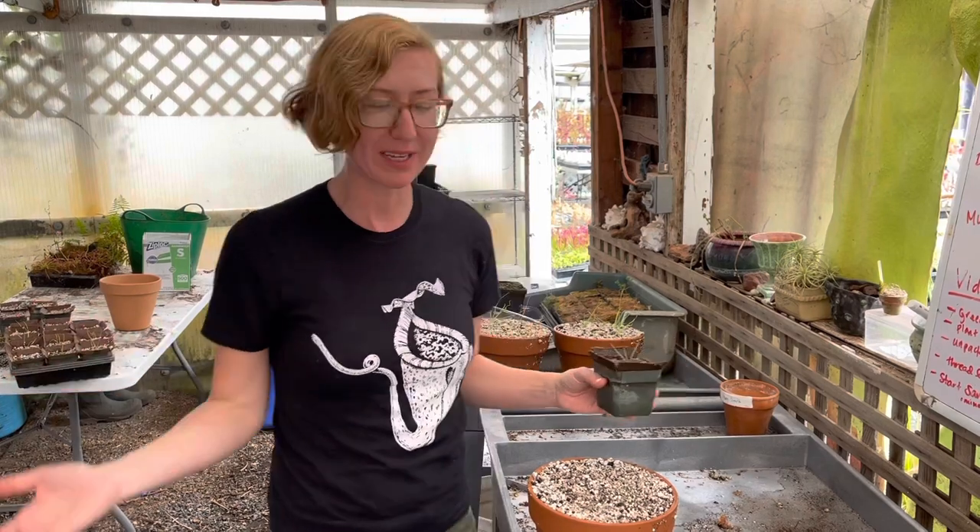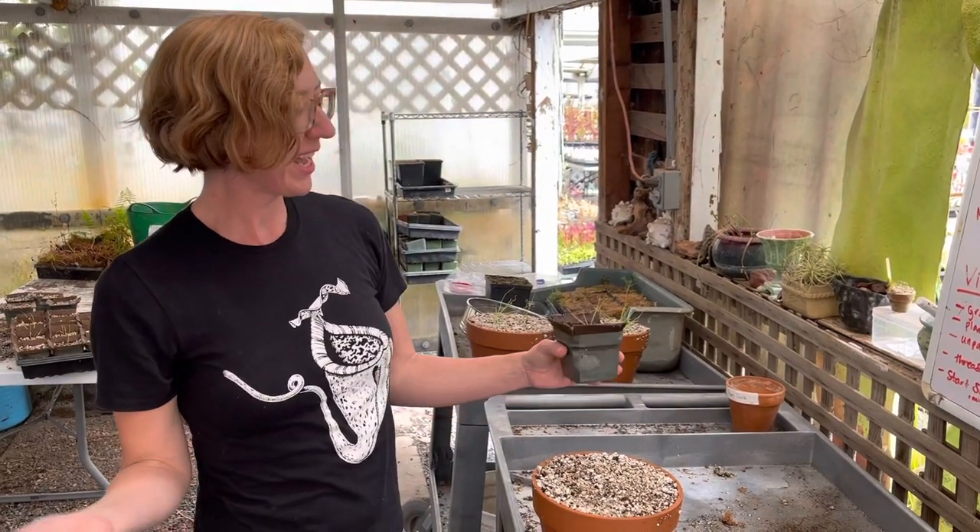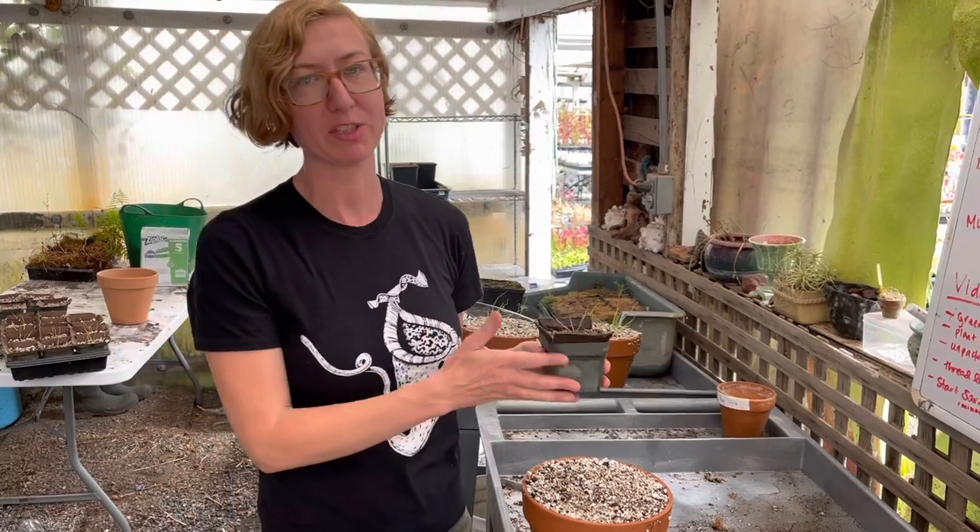Hey guys, it's Kate at California Carnivores and I'm in our work room — this is where we do all of our dirty work — and I'm going to show you how to pot up your dewey pines.